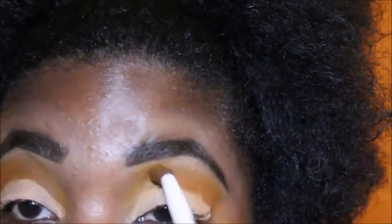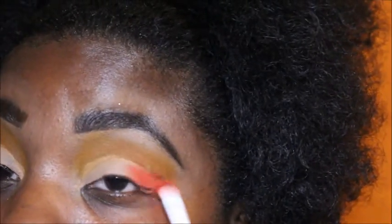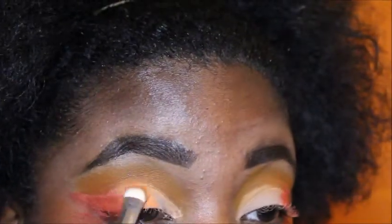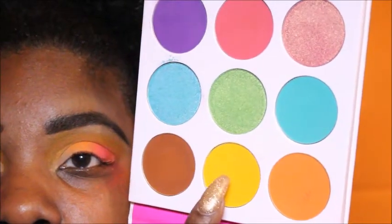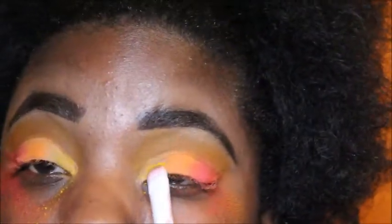I am creating a wing, kind of like a wing liner, just to draw out where I want that. Now I'm taking that orange and yellow and applying that to the outside to create that color. I'm taking this shimmery red shade from the Dare to Create Morphe palette and creating that on the outside.